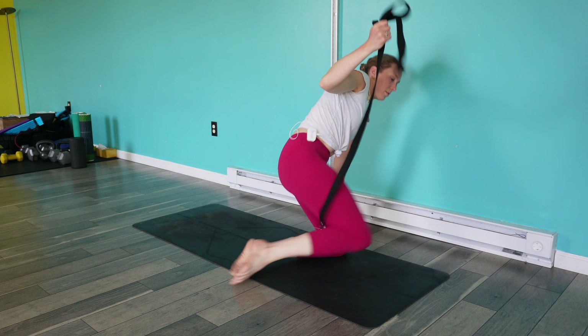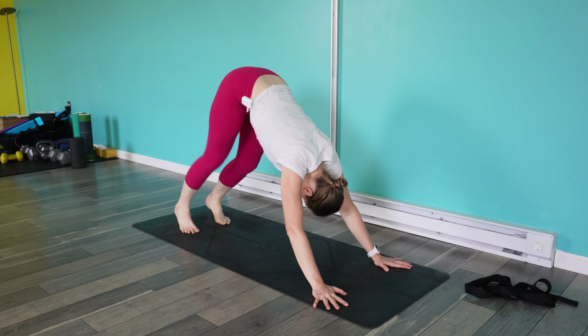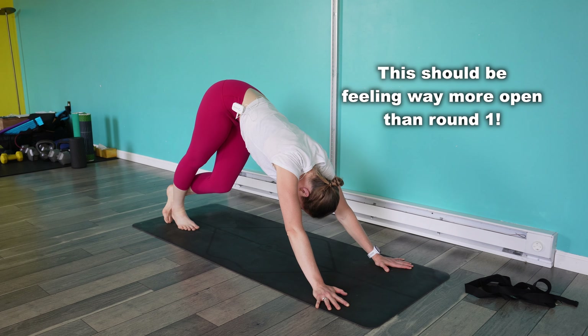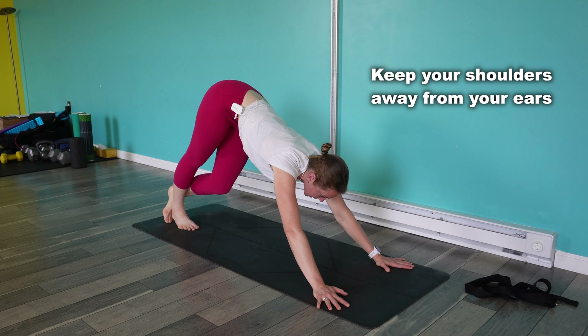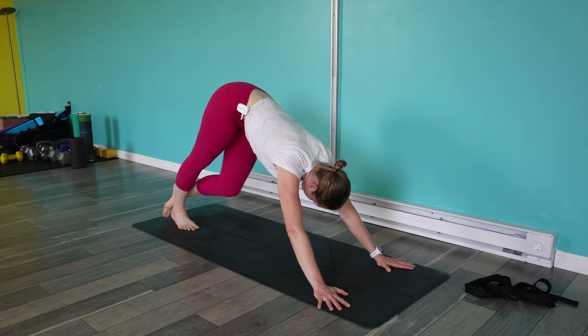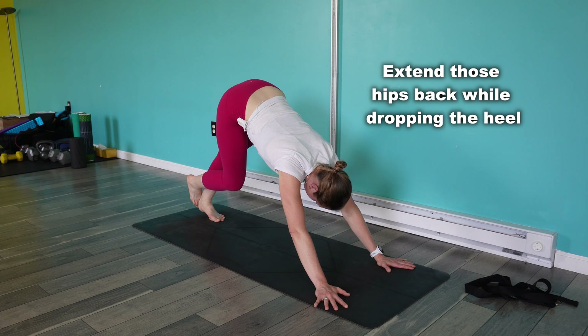Last time, down dog stretch. Tuck your toes, push your hips back, and then drop that heel. I'm really trying to create a slight arch in my low back, just like in that supine hamstring stretch, and push that hip back. Switch to the other side — push that hip back, drop that heel down, press through all sides of your foot.